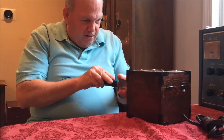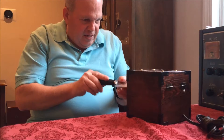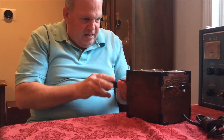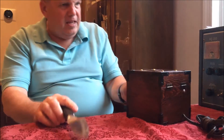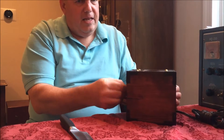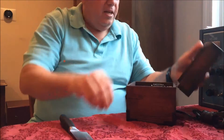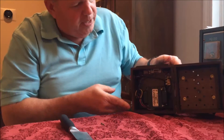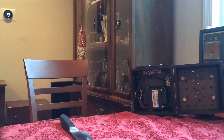Any port in a storm, as they say, I'll open that up. Take the screw off. And lo and behold, inside we have — hopefully that's coming in. Check real quick. And yes, inside we have...